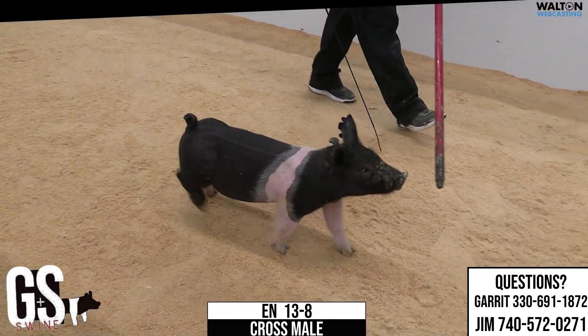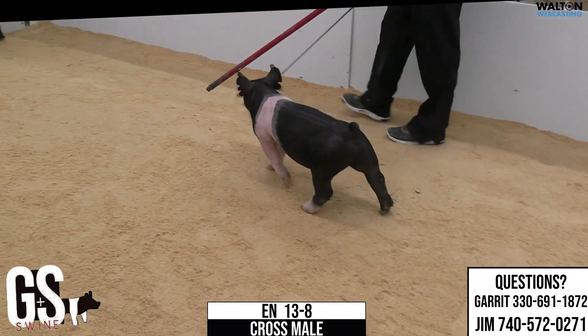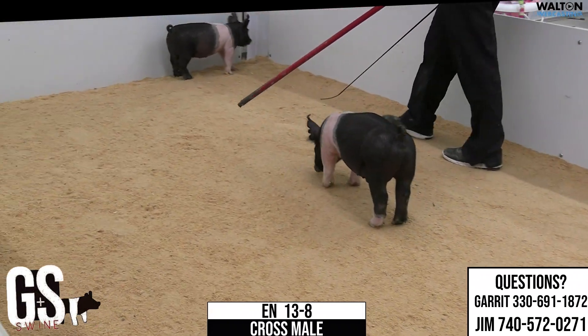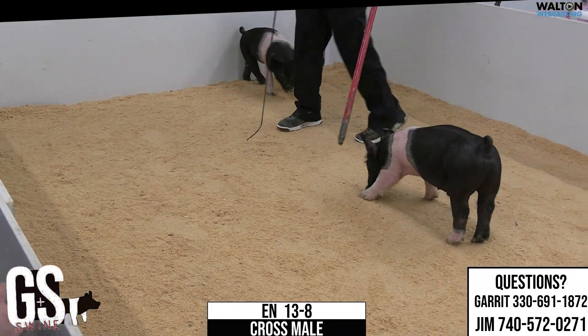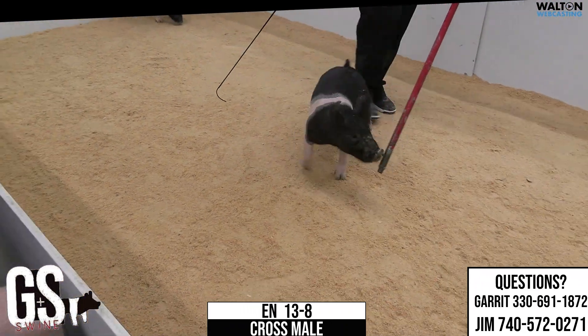He does that, levels out on his top and hip really well. Reaches good off his hind leg. Squares up in his hip, squares up in his chest floor. Right kind of length of body. He's greener in his bone — probably go later with him. Would probably be an endpoint for him later on in the summer or early in the fall.